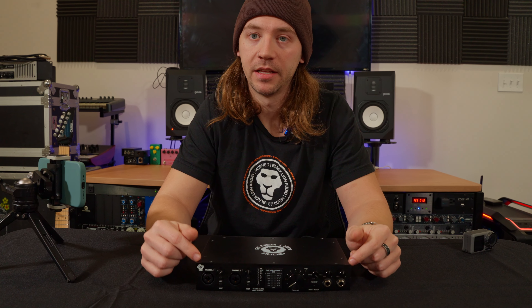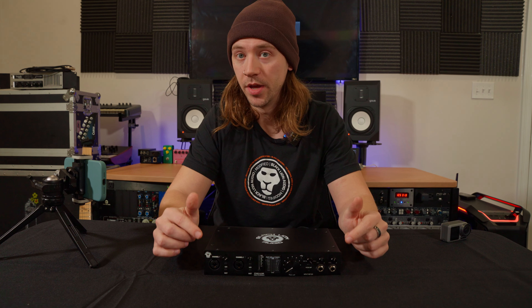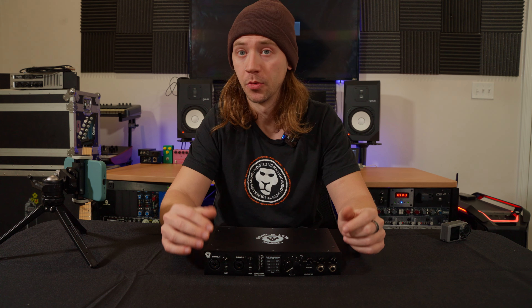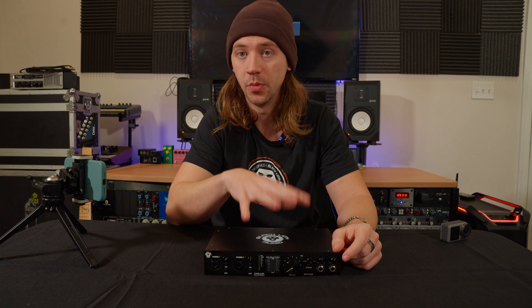Hi everybody, Kyle here with Black Lion Audio. Today we're discussing using the Revolution 6x6 with mobile devices such as Android and Apple phones and tablets for recording, as well as the OTG port and all the cool things that we can do with it.